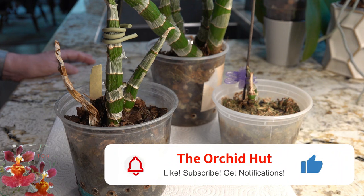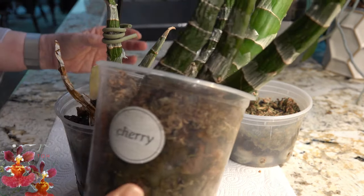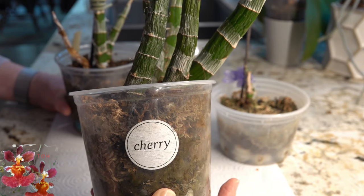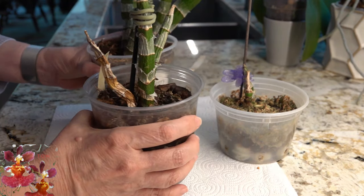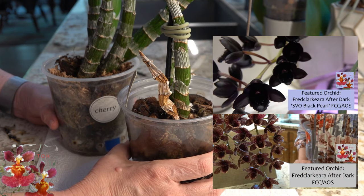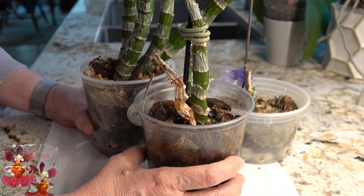If you've been a follower of my channel, I have made many videos on these orchids in the past. One was an extremely detailed repotting video for this Fred Clark After Dark Catasetum — I'll put a link in the upper right corner. Both of these Fred Clark orchids have bloomed for me before, but this year I got nothing. As we take these out of the media today I'll give my impression of maybe why that occurred.